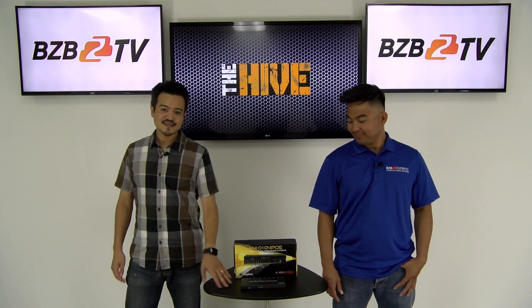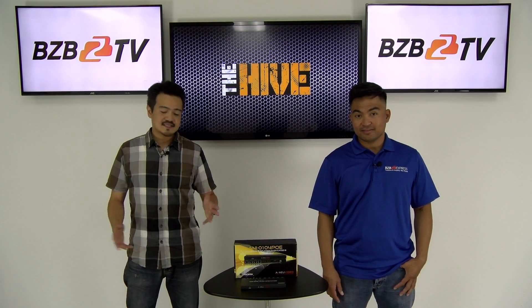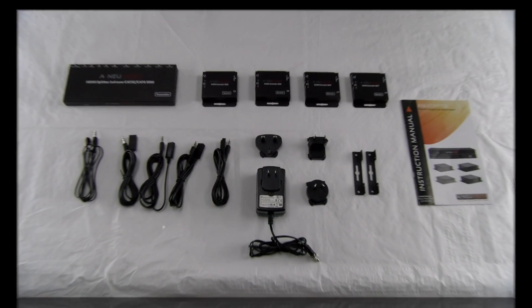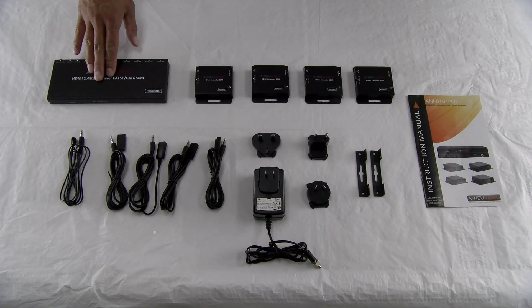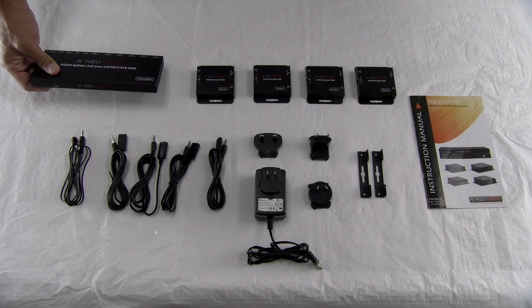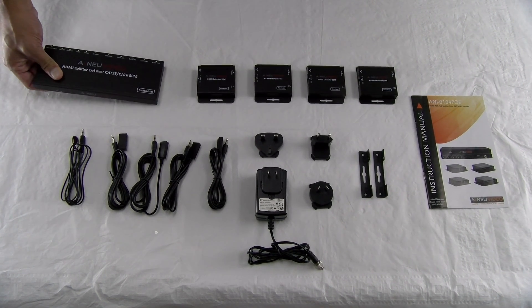Now before we install this, let's open up the box and see what's included inside. We've got our main unit, the ANI-0104POE. As you can tell, it's very thin, and this can easily sit on top of your HD source that you'll be using.